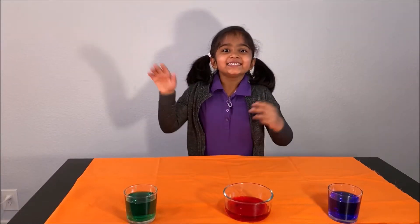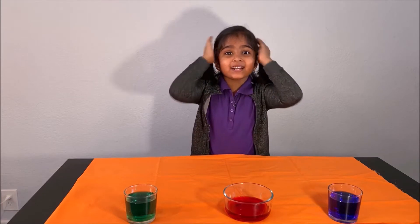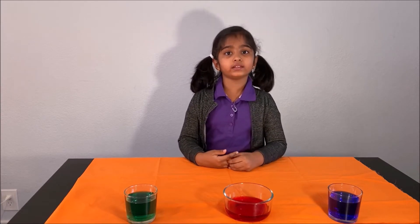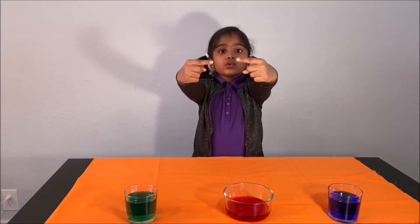Hello everyone! Today we are going to do an exciting experiment about Newton's First Law. Please have an adult next to you when you are doing this experiment. Safety is important for you kids.